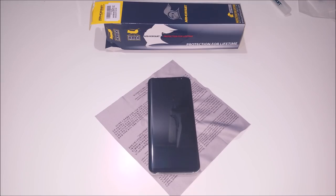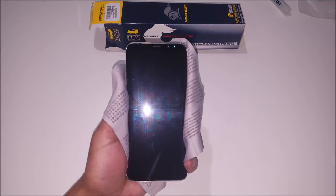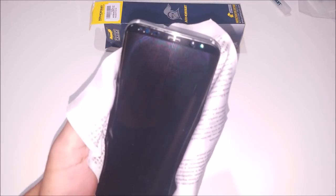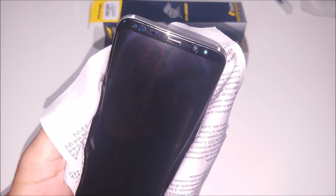Hey guys, so we're back and it's been about 24 hours that the screen protector has been sitting on this phone. If you take a look at the phone, it doesn't even look like there's a screen protector applied — that's what's great about this Armor Suit screen protector. As you can see by where the cutouts are, you can actually see that there is a screen protector on this, just in case you were wondering. The screen protector is flawless.